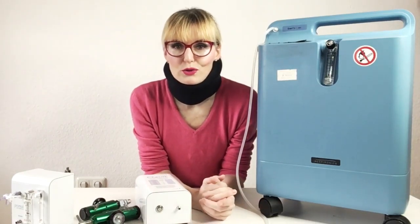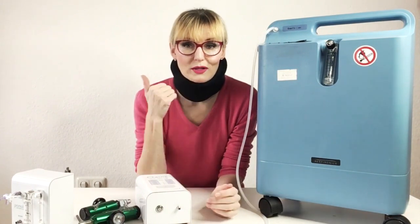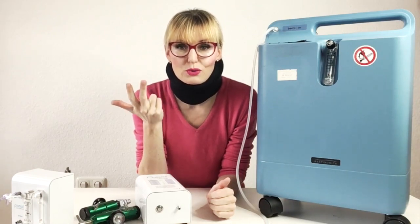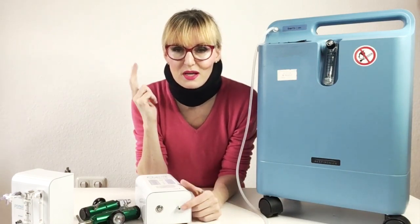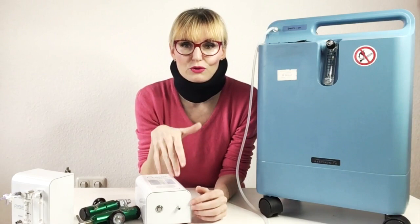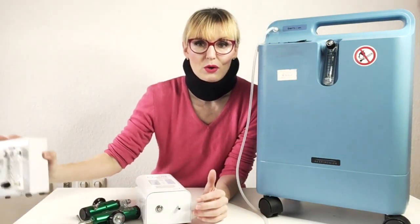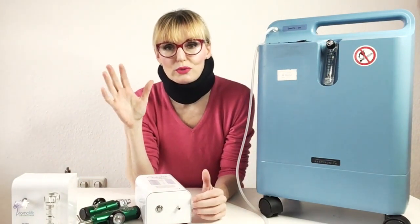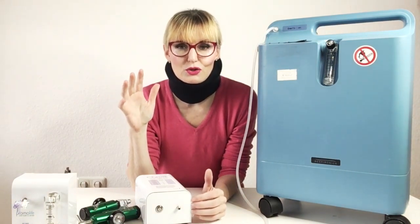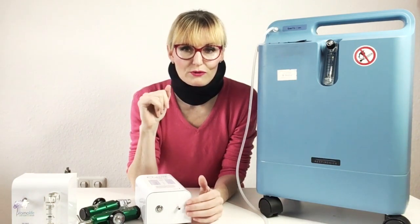If you want to buy your own ozone setup for personal treatments at home, you need to know exactly what it is that you need to buy, what those things are called and what they do, so that you know why you need them in the first place. In this video I will explain all of this. This video is for complete newbies, for complete beginners. So if you just started looking into ozone equipment for home use, this is the right video for you.